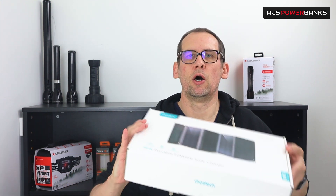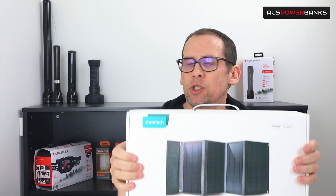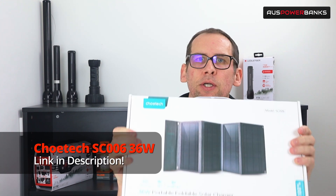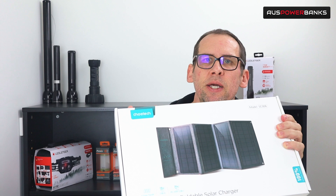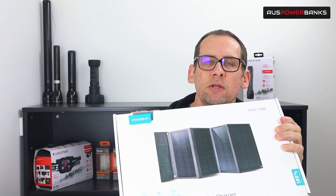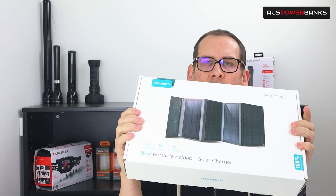Hi guys, James here from OzPowerBanks. Today we're doing a quick unboxing and having a look at another really cool product from CheoTech. It is one of their super high efficient solar panels — a 36 watt unit which also has standard USB and USB-C output. We'll get straight into the unboxing of this unit, what you can and can't use it for, and all the different specs and sizes.